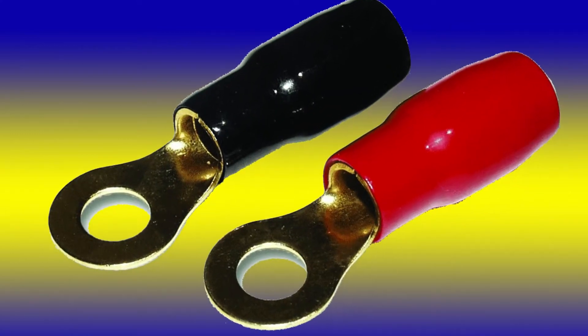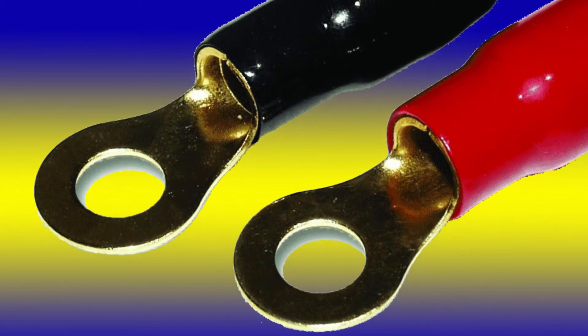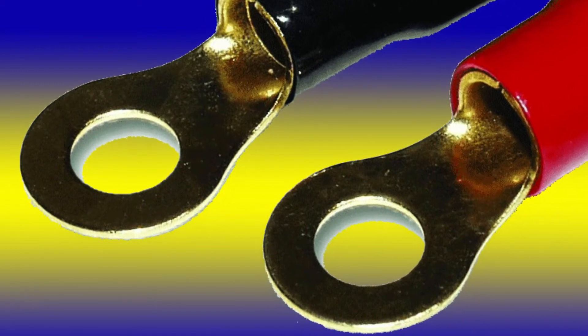Whenever possible, I suggest using ring connectors rather than spade-type connectors, because they stay put even if the connector loosens. All connectors should be both crimped and soldered, to ensure strength and a low resistive connection. It's also a good idea to use a star washer under the lug to ensure a tight connection.